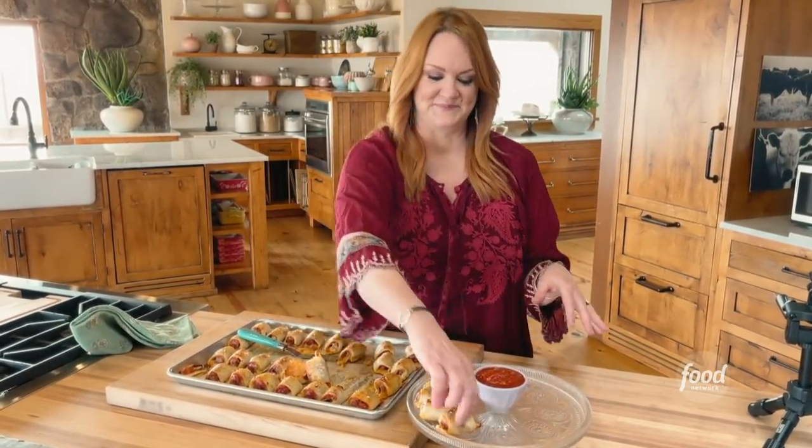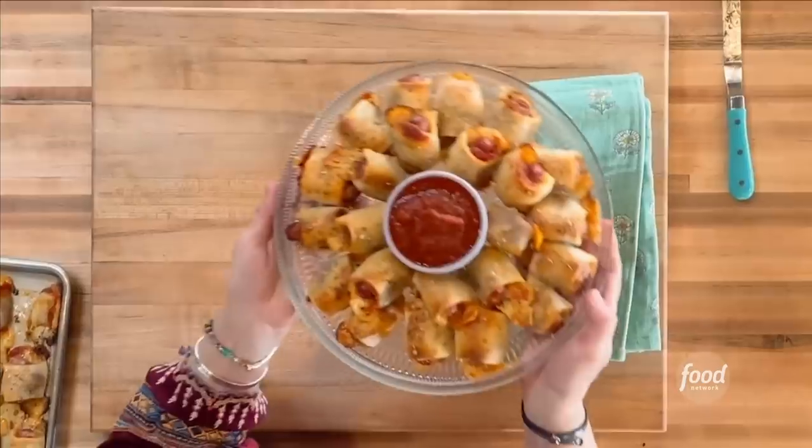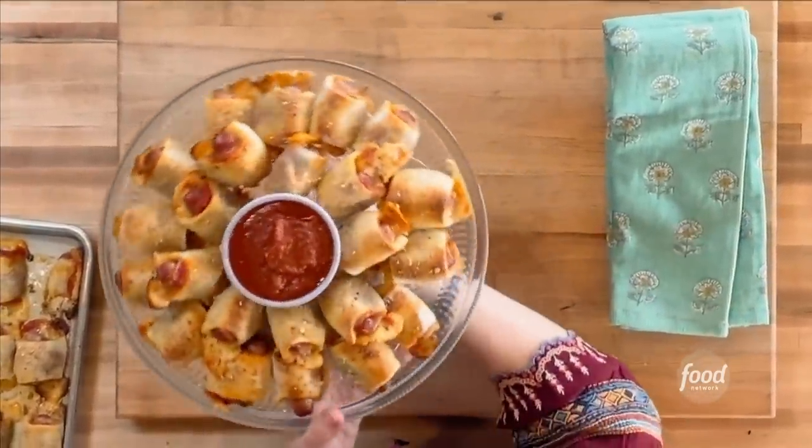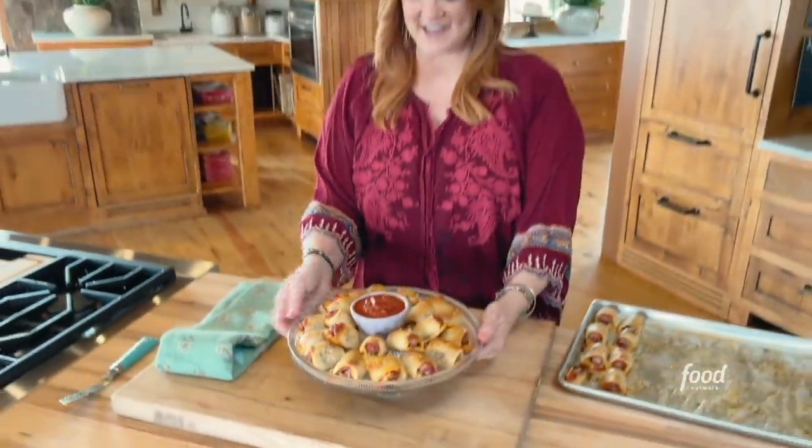I'm going to try not to eat them all before I get done. Pizza pigs in a blanket! It's great for like a football game on TV — it's great for anything. I'm not even going to try to frame it in a narrative. I've got a little dish of marinara sauce and I'm going to taste one. So graceful. Mmm. Oh my gosh, that's the best thing we've made all day.